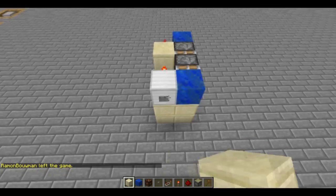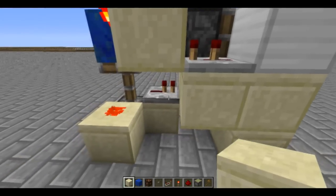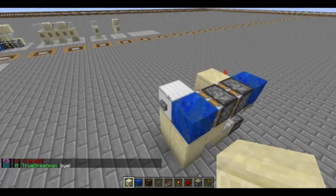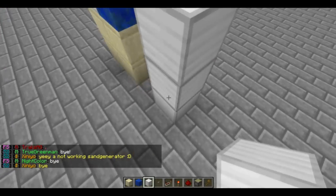Hey guys, Venno here. Today I have a quick double piston extender for you guys. Now, this isn't the smallest, isn't tileable as well. But whatever, I like the design — it's nice and easy. Easy to understand for beginner redstoners.